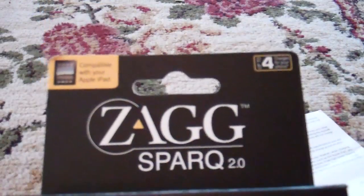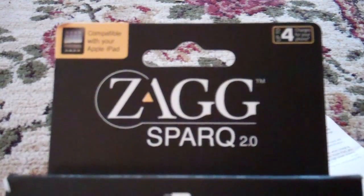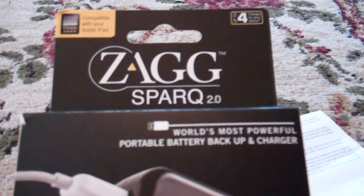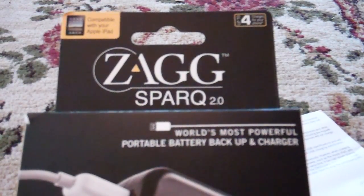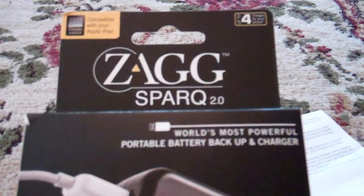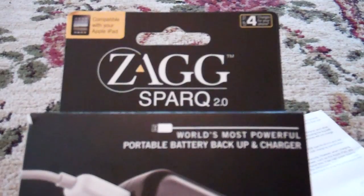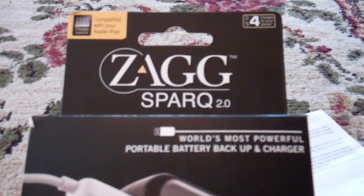I've already unboxed this — I didn't have my camera at the time I got it. My birthday was this last weekend and my parents got me this based on me talking about it. I have an Android-based smartphone and I use it throughout the day pretty heavily, whether I'm using it for navigation or using LogMeIn Ignition to log into my computer at home. I'm a pretty heavy user as far as the strain I put on the battery, and I would constantly run into the problem of running out of battery when I needed to make a phone call and didn't have any battery life.